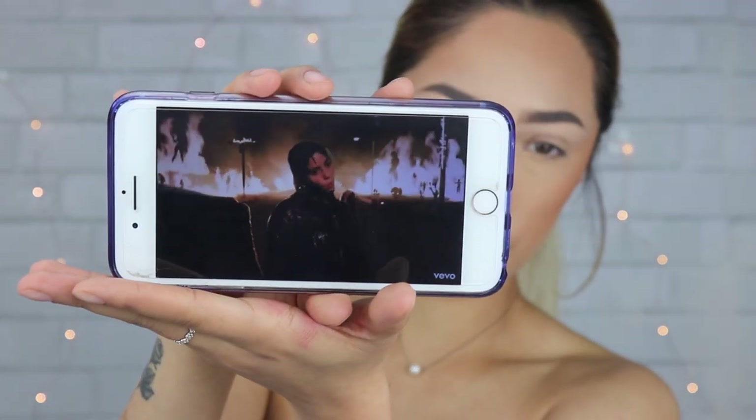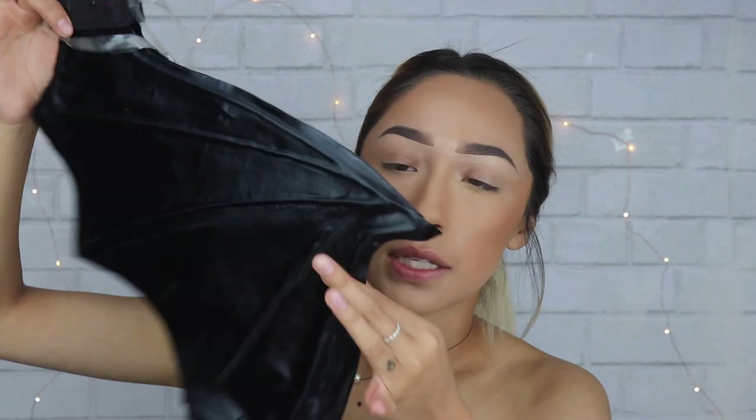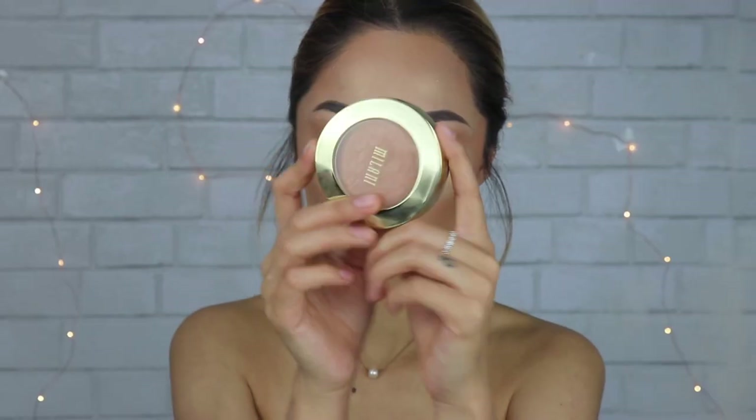I'm gonna do that look because I have these wings — and they look exactly like it. I was like, I need to do that look. These are from Spirit, by the way. These are just like faux leather black angel wings, so if you guys want to pick these up, go check them out. Let's just jump into it — cute voiceover mode.